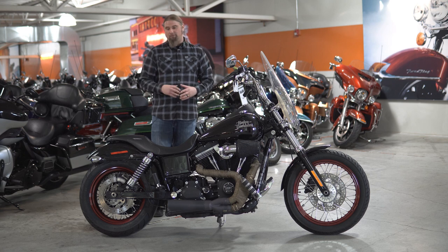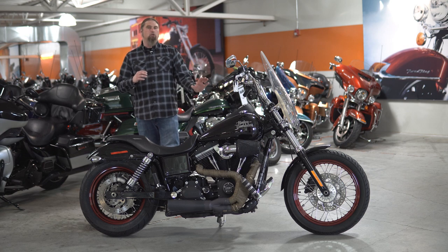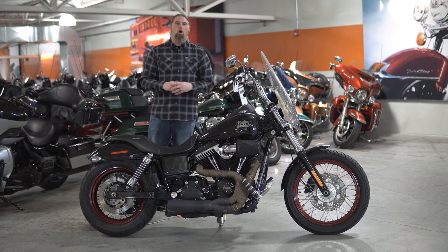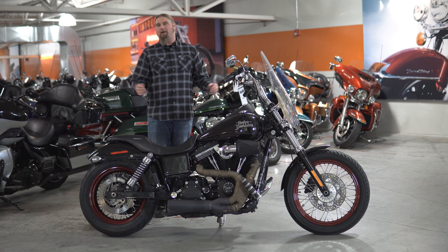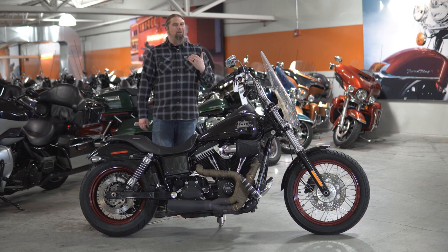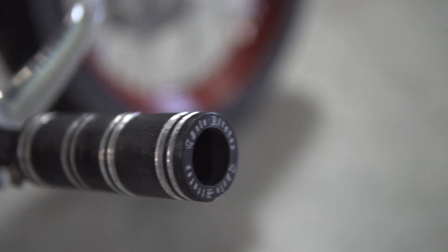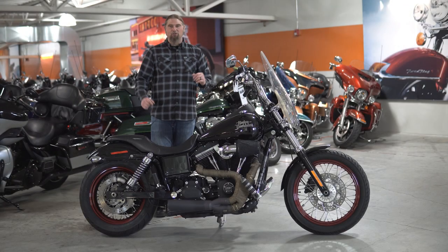Speaking of longer rides and comfort factor, being able to stretch out on this Dyna, you do have the full forward controls on here. So if you are a taller individual like myself — I'm around 6'1" — you are really going to be able to stretch out on this bike, which is going to give you that much more comfort for the longer rides. As you can see, it does have some custom pegs down there, just adding a nice little flavor and little touches of customization here and there.